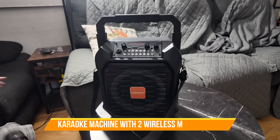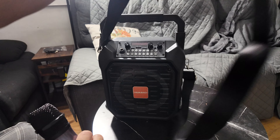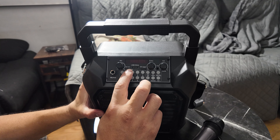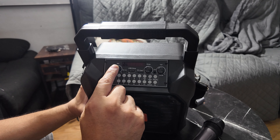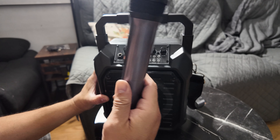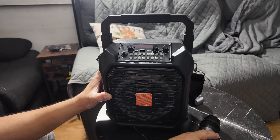Today we're going to look at a karaoke machine. This machine has a strap so you can take it anywhere, it's easy to recharge, and it has a type-C and a type-A connection. It has controls for mic level, echo, and volume. If you don't have a wireless mic, this one comes with two wireless mics, but you can also connect a wired mic.